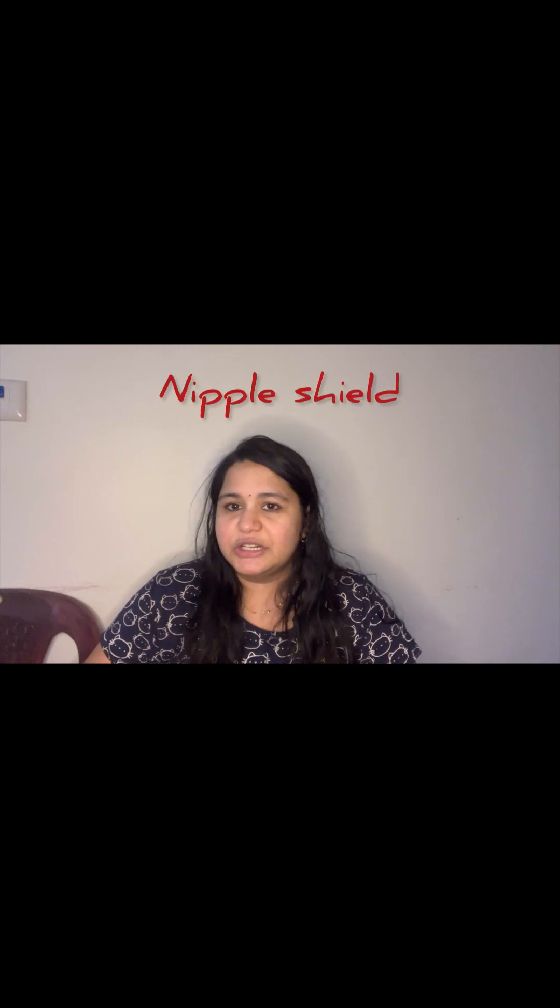The second tip is a nipple shield. See, this is my use of nipple shield. If I use it, I will use my latches. So, if you look at the other side, the latches are not going to be able to put it. If you look at the other side, this is my use of nipple shield.